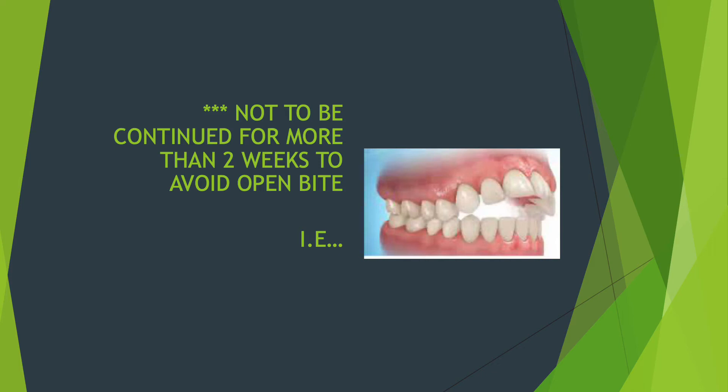I've discussed open bite in detail when covering thumb sucking — I'll put the link in the description. When the lower inclined plane is cemented in your mouth, it creates a gap between your back teeth. The back teeth have a tendency to erupt into that gap. If the appliance is worn for more than two weeks, the lower and upper back teeth will erupt to fill the gap, causing the front teeth to have a gap — resulting in an open bite situation.